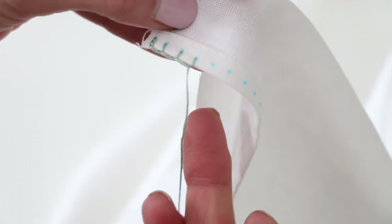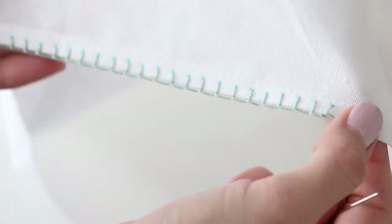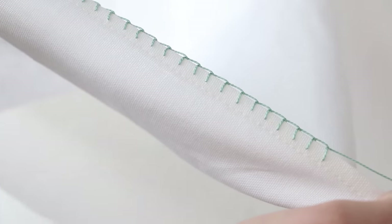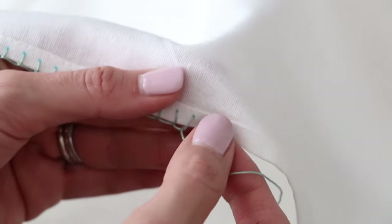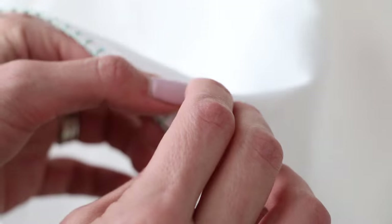Now you're going to insert your needle right under that blue dot and make our blanket stitch. Insert the needle at the dot and pull it through this loop here. And that is our blanket stitch. Continue doing that going all the way down. Here's how it's looking — here's the front side. So we're going to be making our 29th stitch, our last stitch here.